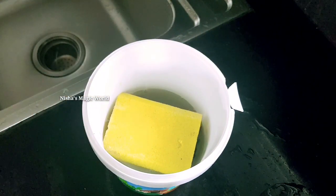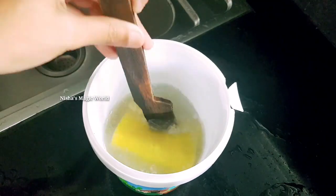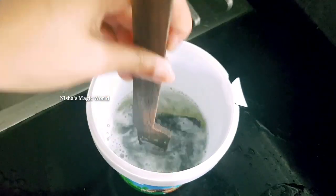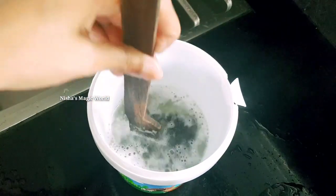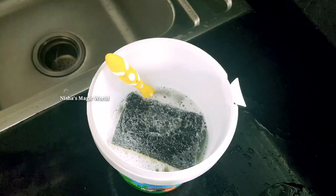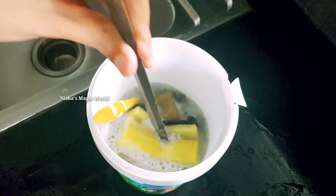We need to do a stroke and we need to make a brush on the left side. After that, we need to clean the brush and cut the brush. After that, we need to do some cleaning. Now we can clean the brush.